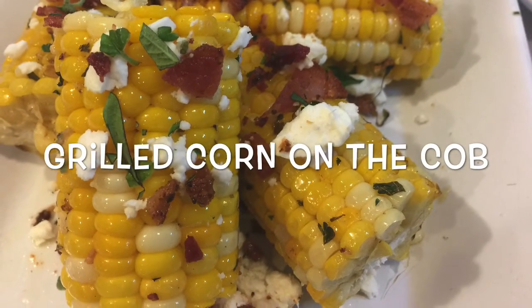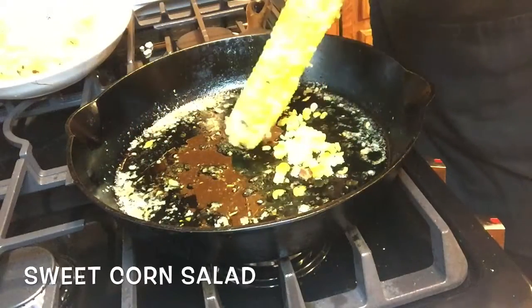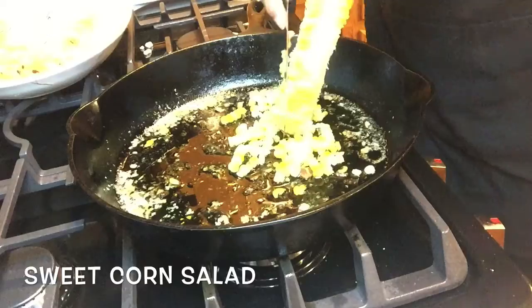But look at this — we've got grilled corn on the cob with all the goodies on it. But you know, we can also make a salad with this exact same recipe.